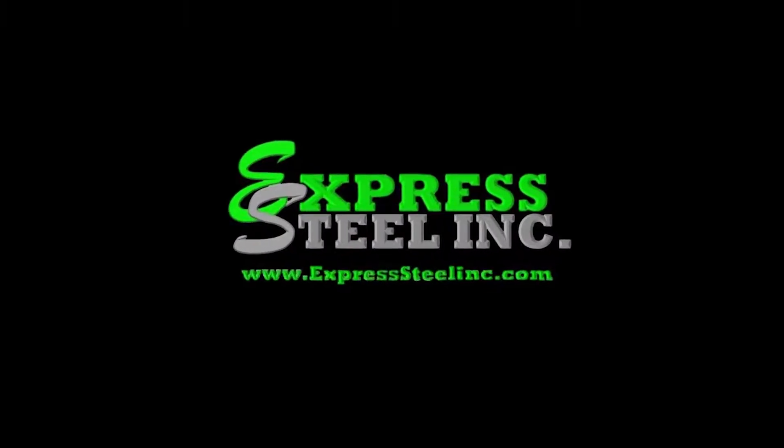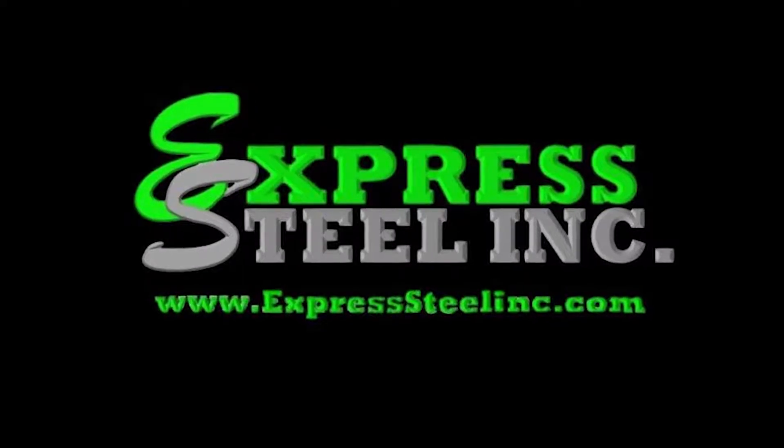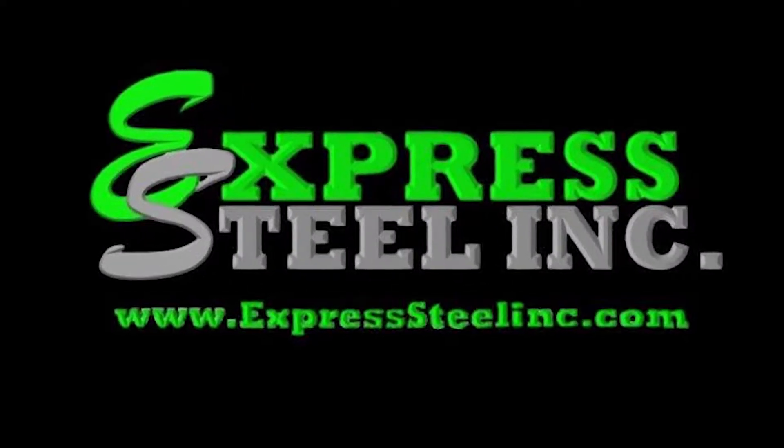Hey there viewers, it's Skye with Express Steel. Today I will be going over how to adjust the rubber on your Express Snow Pusher.